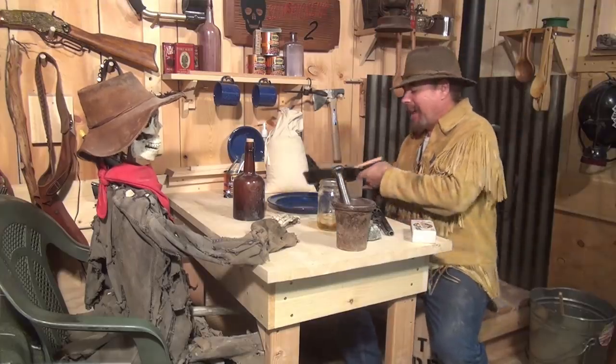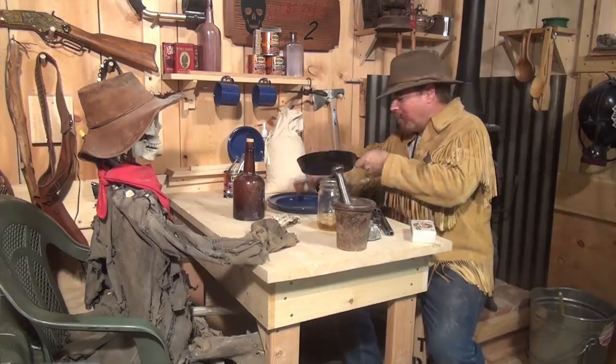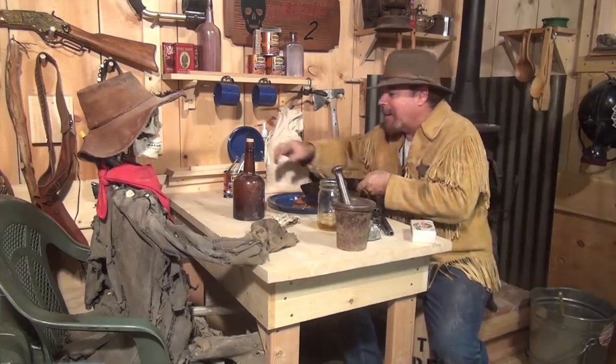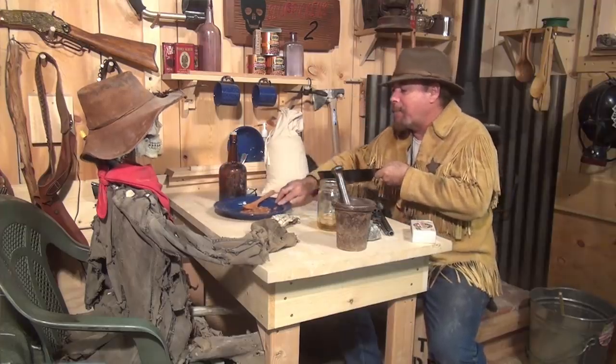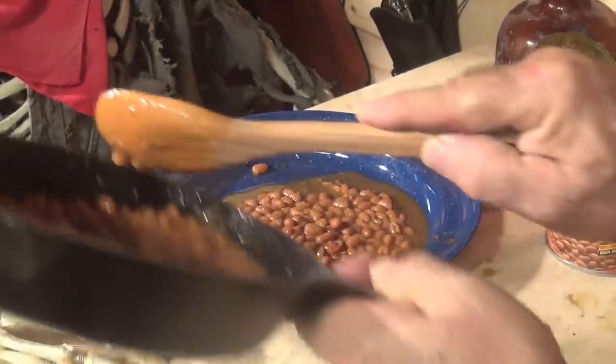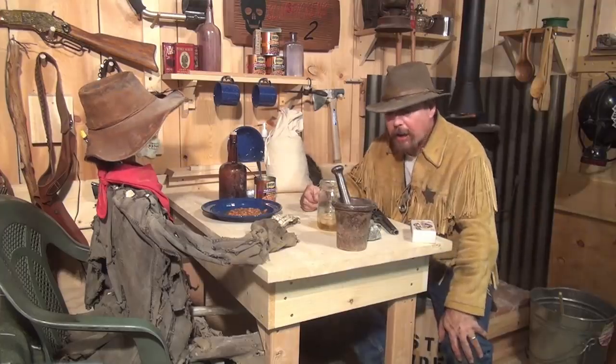Hey Slim, you want some beans? No, I don't want some beans. Nothing like beans on a hot day. Come on now, get that bottle out of here. You need to eat something — put some meat on those bones. Oh man, these are good. All right, let's get started.